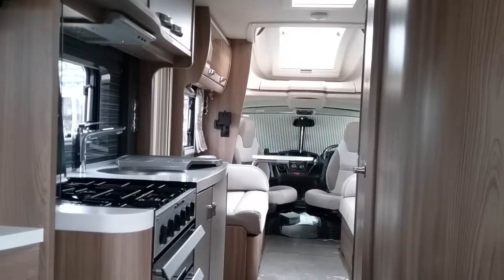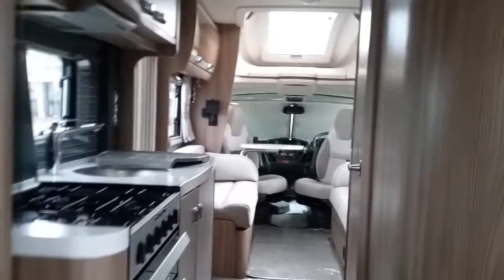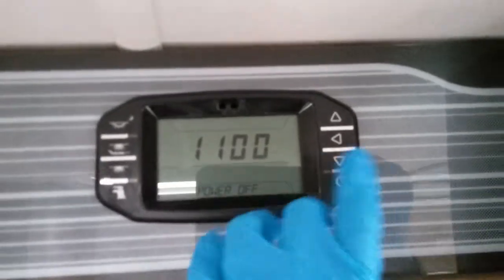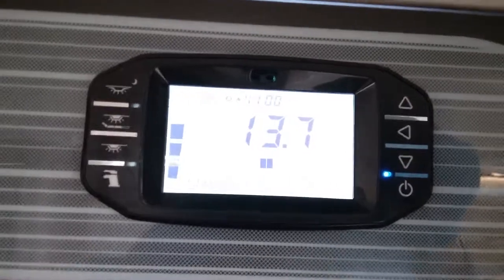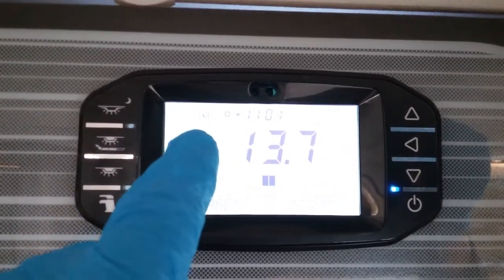This is the inside of the Swift Contiki 625. If we come to the main control panel, you can see that the 12V is currently turned off. If we press here, we can turn the 12V system on. You can see it's letting us know that we're using the leisure battery.